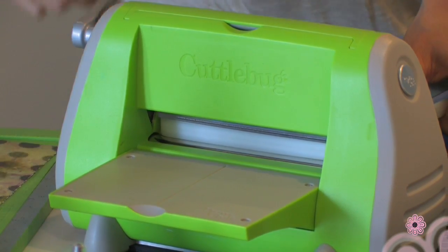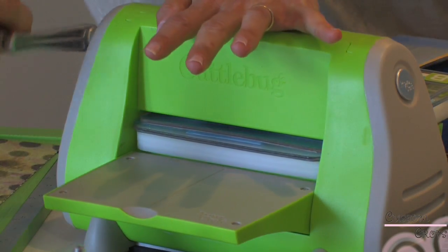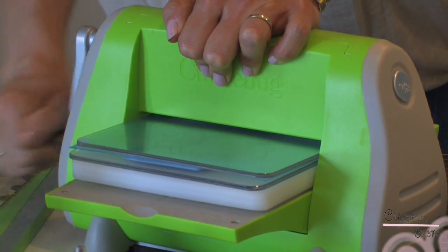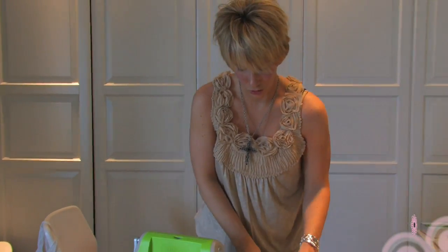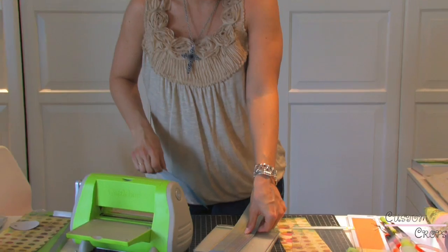So we're just going to roll this through, and it is a little bit trying — thank God I do this; maybe I missed the gym today, I don't need to go work out. So I'm going to push it through and roll it back. Then, because it's longer as we talked about, I'm going to flip it over and make sure I get the other side.